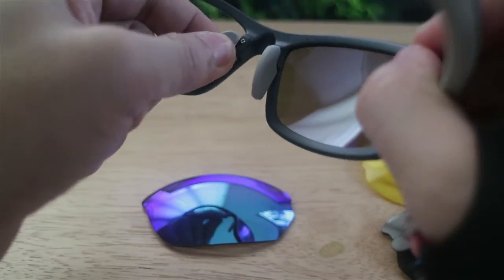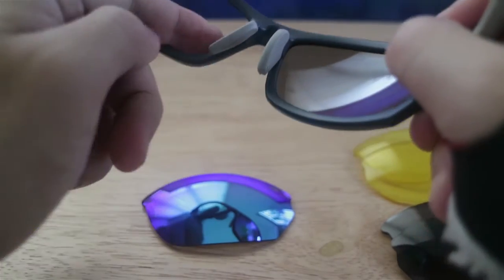So, sa gilid dito, mapapansin mo talagang cover na cover yung eyes mo. So, wala masyado mga kapasok na sunlight. And, kagandahan dyan, medyo kapag mas tinat mo sya ng kaunting ganyan, mas nagkakaroon ng seal sa bawat gilid. So, mapapansin mo, halos wala lang humapasok na ilaw or sunlight dito sa mata ko. So, napakaganda ng seal niya sa fitting ng mukha ko.